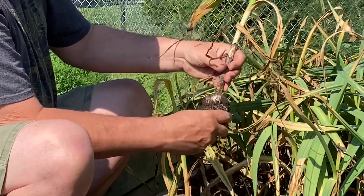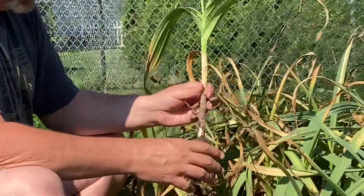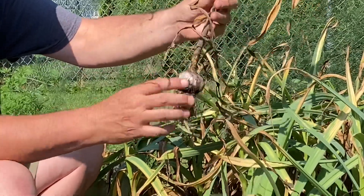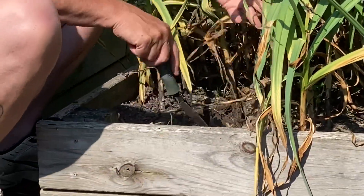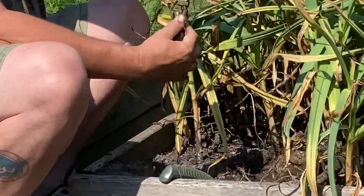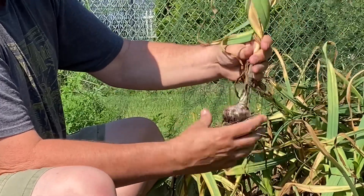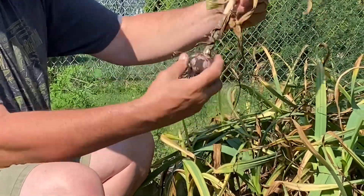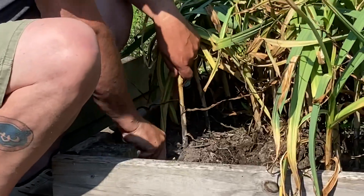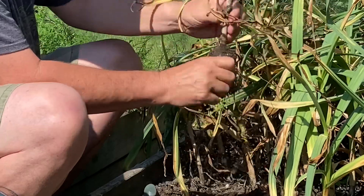Now these are all hardneck garlic, so they produce scapes. We've cut the scapes off most of them. They've got some nice purple stripes in them. I don't remember the varieties of these — I think there's two different varieties here. These ones with the purple stripes sure are pretty though.